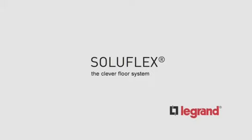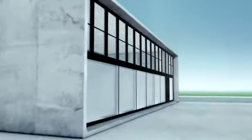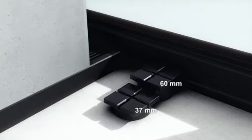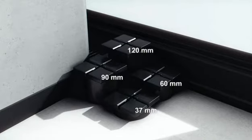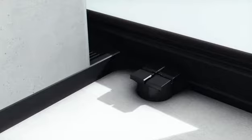Soluflex is the Legrand future cable floor system. With a relatively small number of elements, you can create a raised floor which prepares each and every project for the future. In the twinkling of an eye, select the level of the floor which meets your requirements and start with the installation — it's all self-explanatory on a flat and even floor.